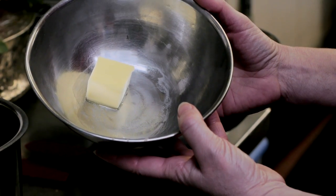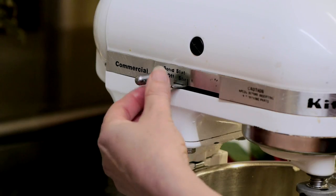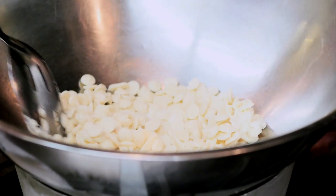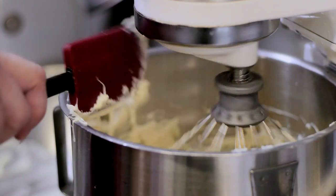Start by mixing two tablespoons of unsalted butter with two 8-ounce packages of Mascarpone cheese. Next, melt 12 ounces of white chocolate over a double boiler. Add the warm chocolate to the Mascarpone and butter mix and mix until smooth.